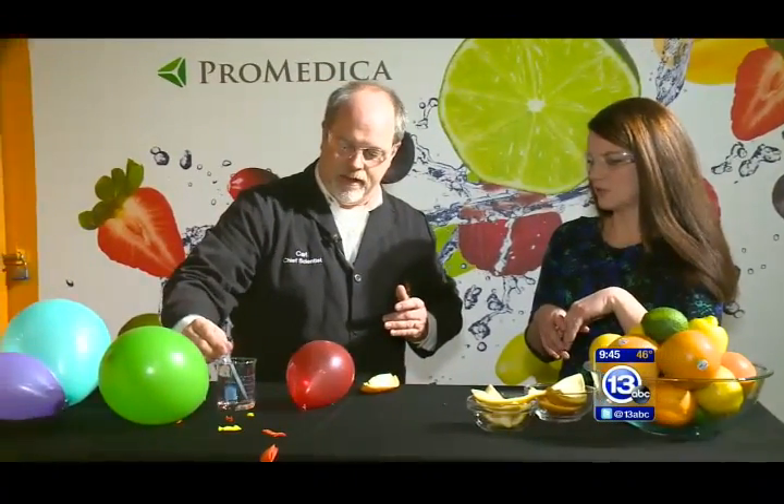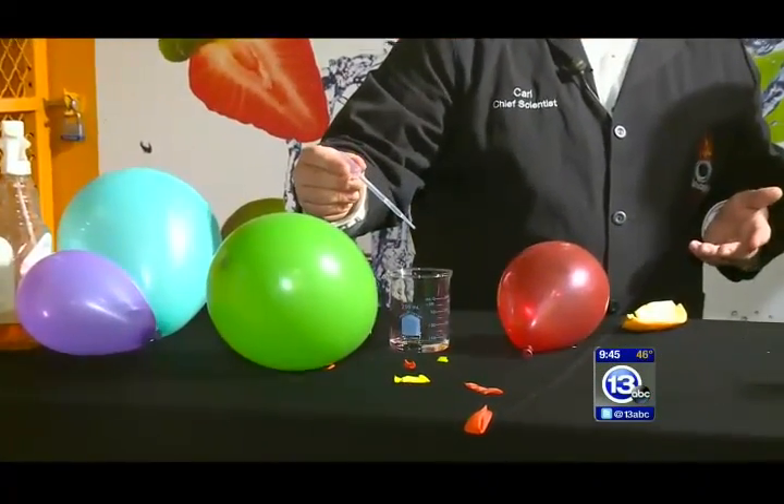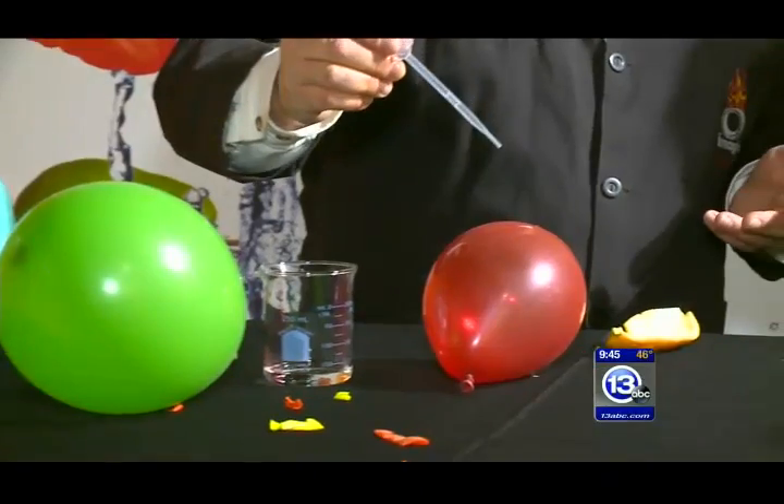So citrus fruits — this will work with lemons, limes, oranges, grapefruit. Things that we have at home right now. Those are sort of acidic things. When you show this to somebody, they think it must be the citric acid that is popping the balloon. Seems like a reasonable idea. I've got some citric acid here that I've dissolved in some water — the real deal, the hardcore stuff.